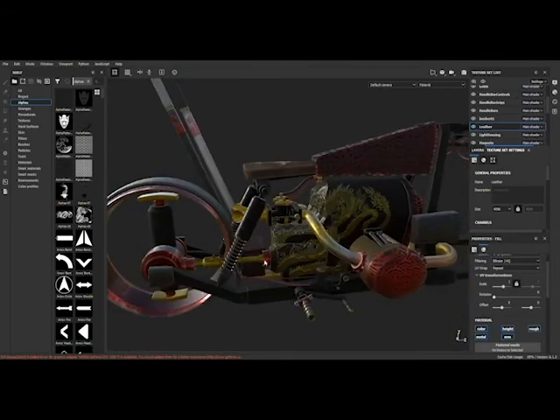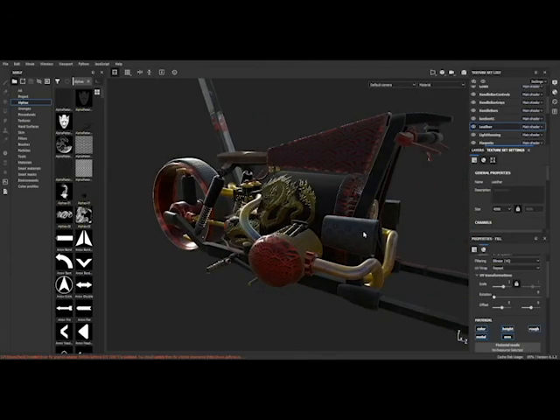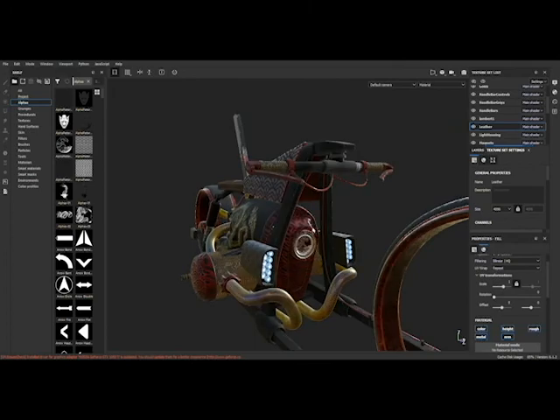This bike was modeled after a BMW-type engine, so it has a drivetrain and style associated with that motor. Yeah, that's my project — thank you so much, guys.